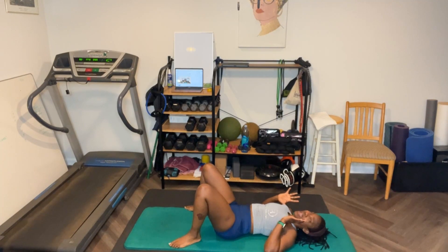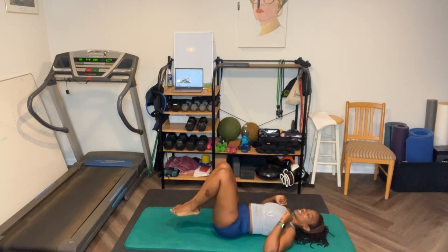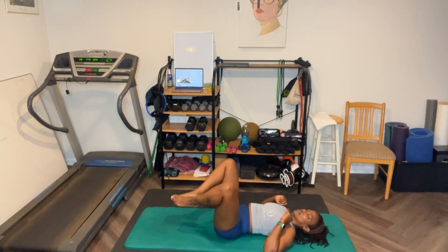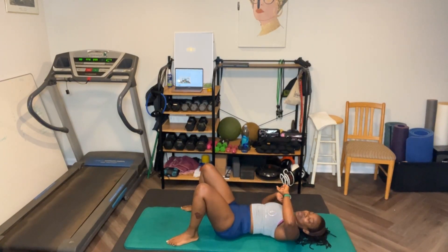Y'all probably owe me 10 anyway. Feet up, let's go. Out, five, four, three, two. Last one — knees in. Keep down. Great job, everybody!